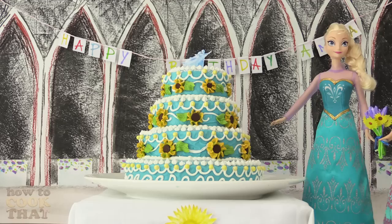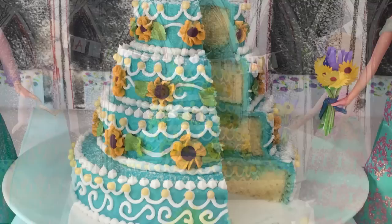Happy Birthday Anna, I've made you a cake. Oh Elsa it's beautiful, how'd you cook that? Anne on YouTube showed me.